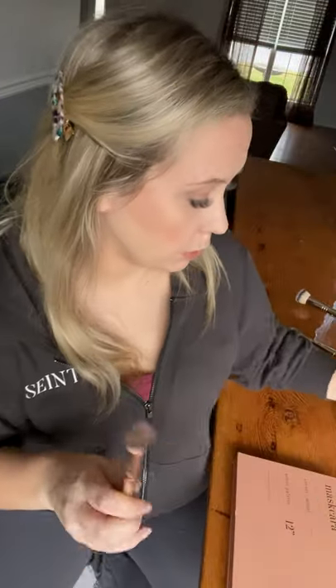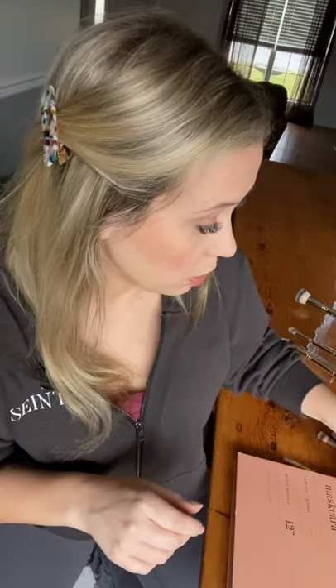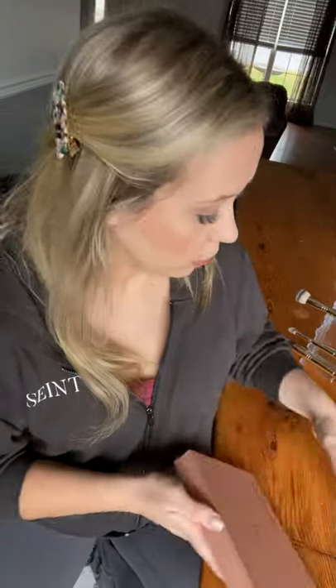So to recap: buff brush for full coverage, blend brush for super light coverage — great for under-eye, blush, bronzer, and powder illuminator. Powder brush for our setting powder and bronzer. And the clearance highlight colors can be used as bronzer. I hope you learned something and grabbed something before it flies off the shelves. I'm going to go be mama now — bye!